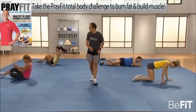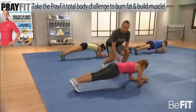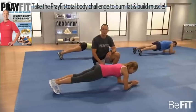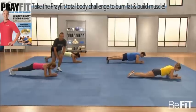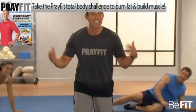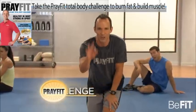Flip over — planks. Elbows and toes, and begin. Really draw that navel in nice and tight. Hold it tight, everybody. If you're training with Haley, you're on your knees. Now flip over — it's time for the PrayFit Challenge. As many double crunches as you can do in 33 seconds.